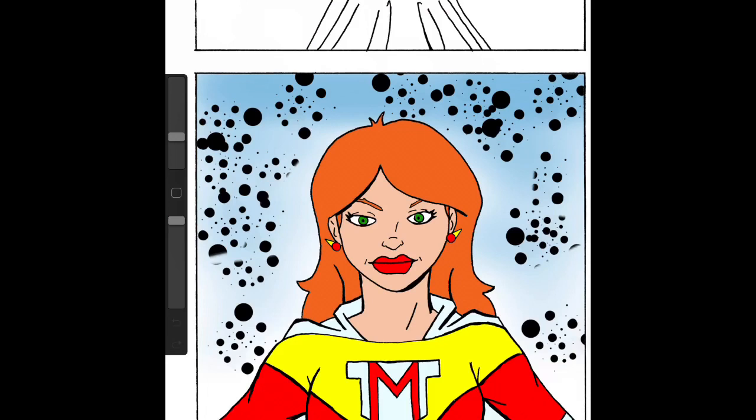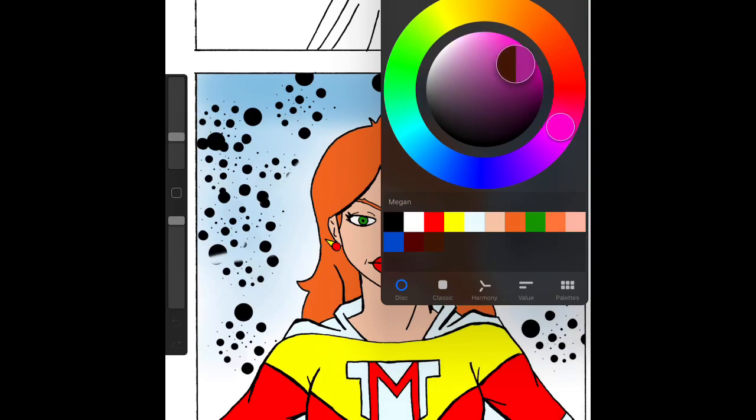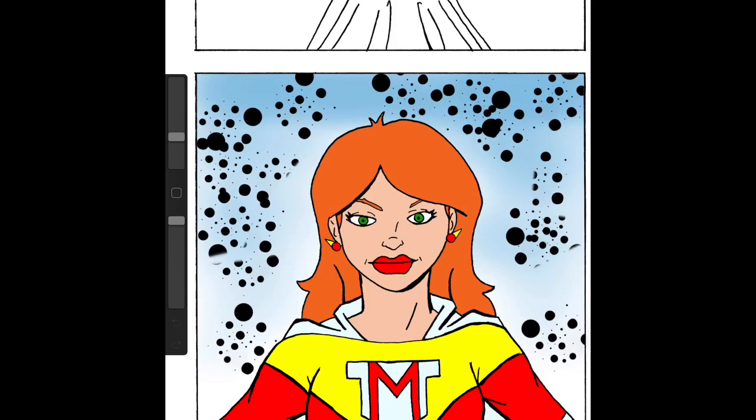You can see that we've already got the color flats laid in for Megan — her hair, her eyes, her costume and everything. I also did a gradient in the background and threw in some Kirby dots, some nice Kirby crackle. I haven't decided if I'm going to keep that or not. The nice thing about doing all this is that's something I can easily pick and remove if I want to.